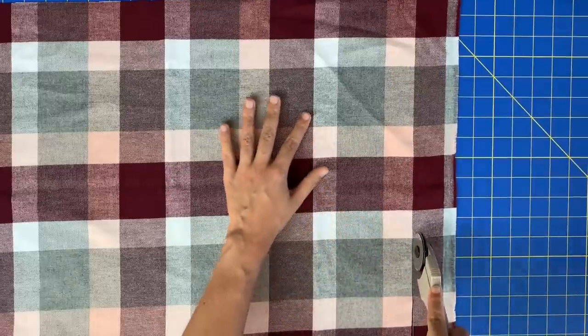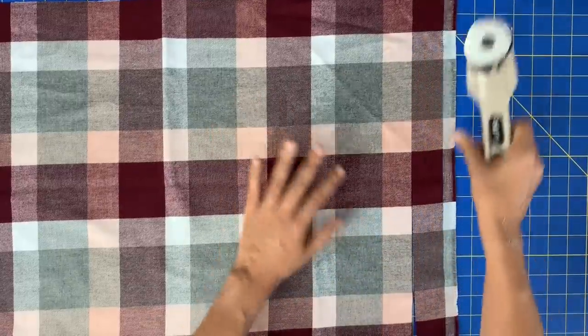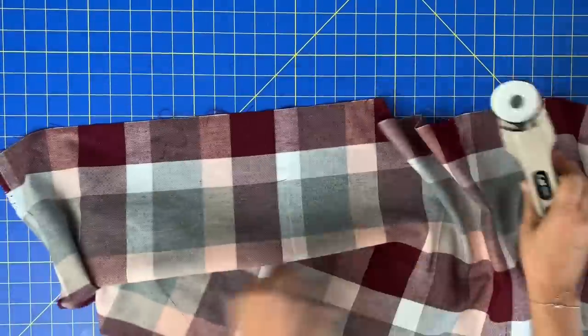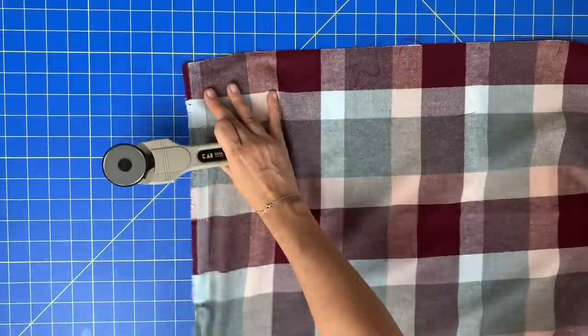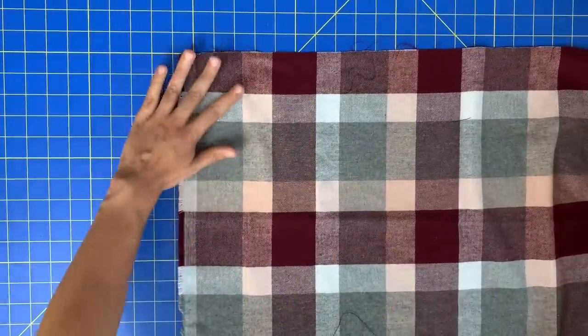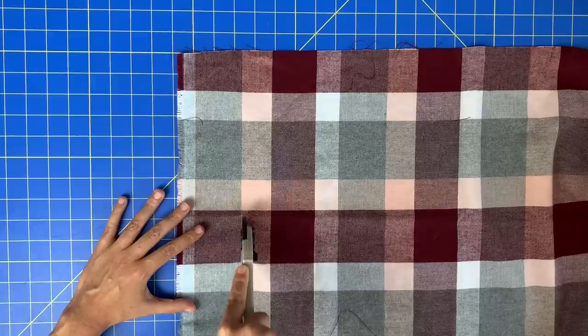Once you determine that, you are going to need to either get another scrap of fabric or just cut off part of the end of your fabric. So that's what I'm going to do — I'm just going to ditch the selvage and cut along this line here. You're not going to miss it much. This is already a long scarf. I can do the same thing to the other end — just find a line and follow along there. Perfect.